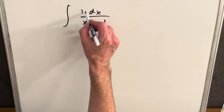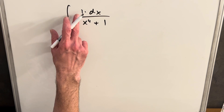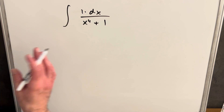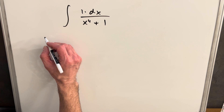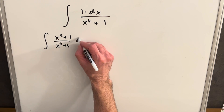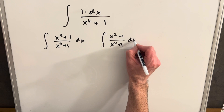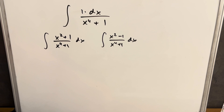Notice that in our numerator it's just a one. With these kinds of integrals, we can't really do a u-substitution with what we have. These cases usually call for creating something in the numerator by adding and subtracting. I know — though it's not very intuitive — that I can integrate (x² + 1)/(x⁴ + 1) and also (x² - 1)/(x⁴ + 1). I'm comfortable with these, and I want to force these terms into the numerator so I can integrate.